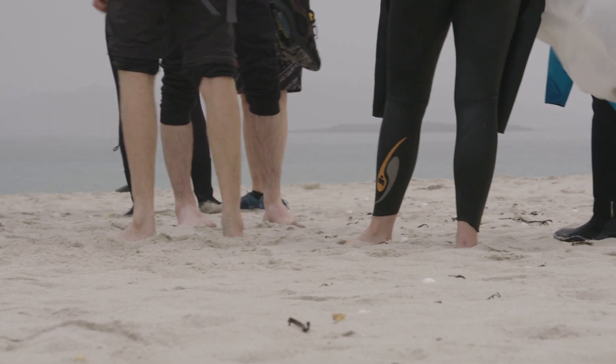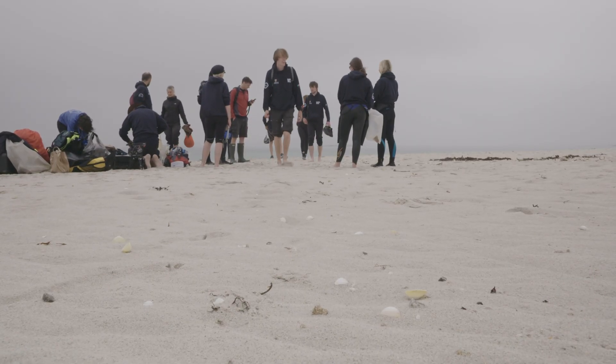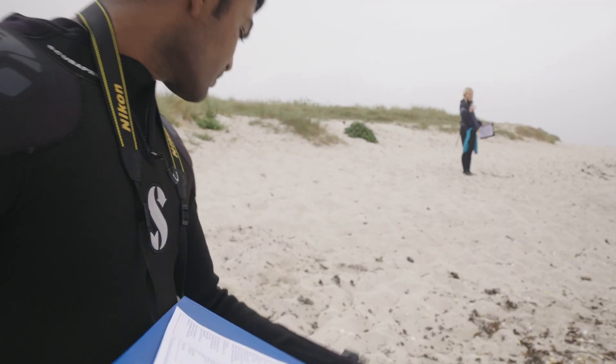We got there on a very quiet day and had a look at the beach. There were very, very few macro plastics there, but we took a sample of the sand to analyse for micro plastics and brought it back here and analysed it on the ship.